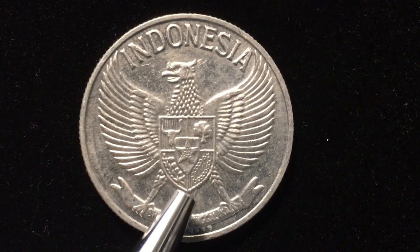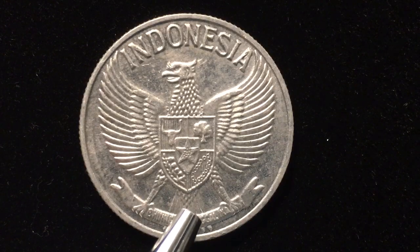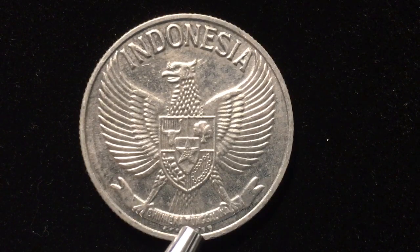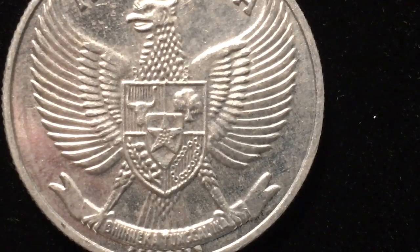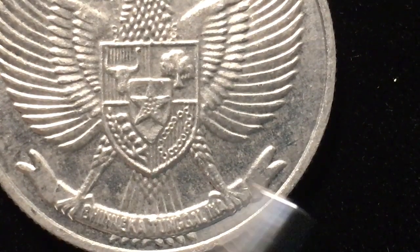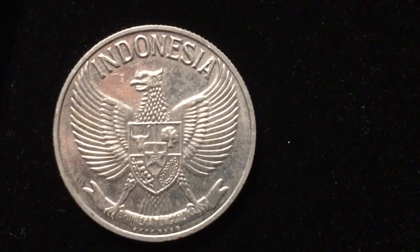In the fourth quarter we have a ring of chains made up of square and round links, representing a just and civilized humanity. The whole eagle is sitting upon a banner at the bottom, which says 'Unity in Diversity' — in Indonesian, 'Bhinneka Tunggal Ika.' We can also see that the eagle's tail feathers come down below the banner.